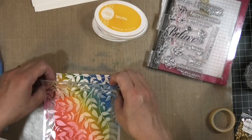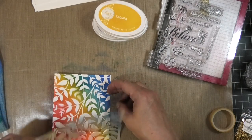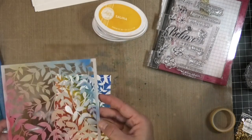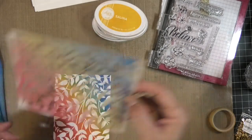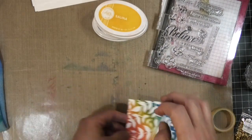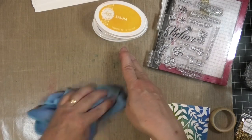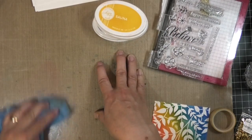Now I'm just going to peel this stencil off. I'll clean it after I'm all done with the card — just take some stamp cleaner and clean it right off, it'll come off beautifully. I'm going to leave the sticky stuff on the side though, because then I won't have to spray it again next time I use the stencil.